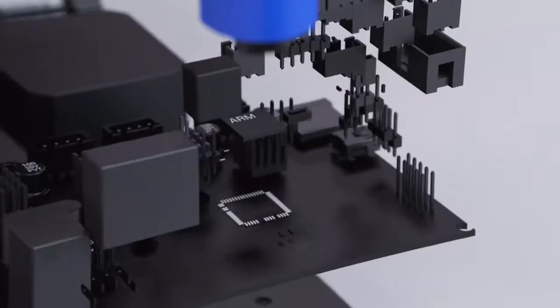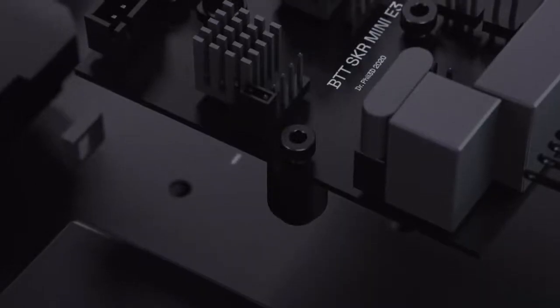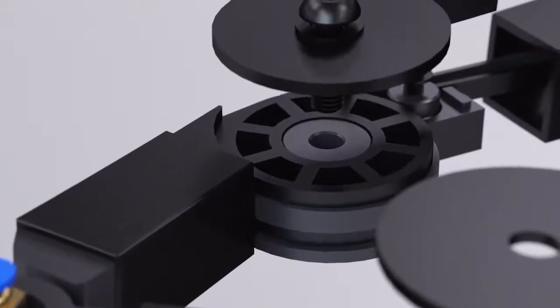It's also super quiet. Hear that? It's Plybot's trinamic stepper drivers and 32-bit ARM CPU working together to keep the volume down.